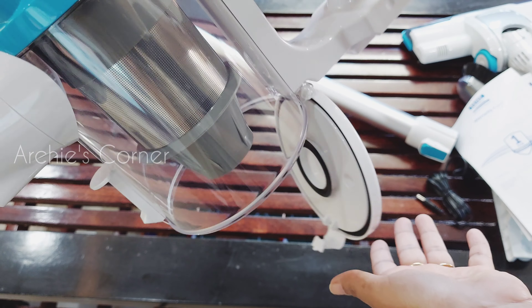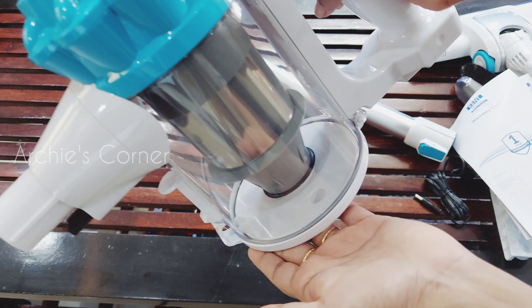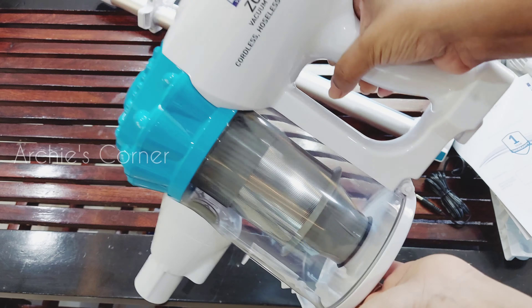Vacuum cleaners help you clean your house with ease. I've been using the Kent Zoom vacuum cleaner for almost a month and it has been a very useful tool for me. So in today's video we will see the unboxing and review of the Kent Zoom vacuum cleaner.